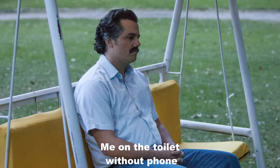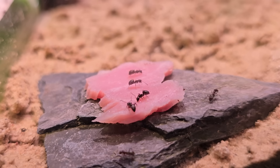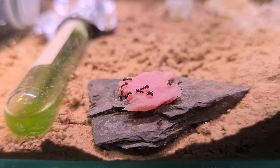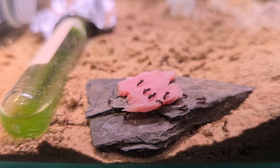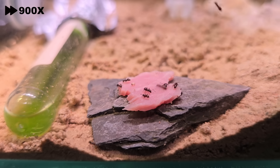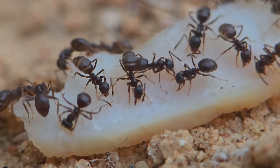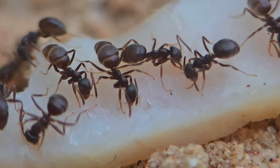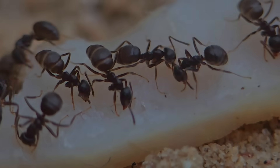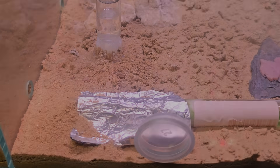Working with animals is a struggle — they don't always do what you want, which is also why most of my videos suffer. Here's some footage from a previous video where they did cooperate a bit, but unfortunately that wasn't a time lapse. Time for the second course — the main course — and from here things are going to go faster.